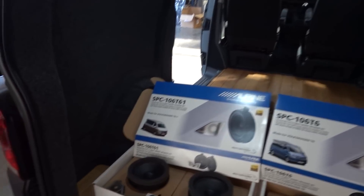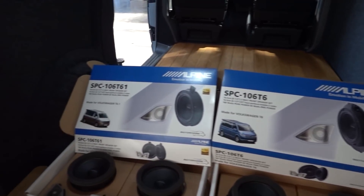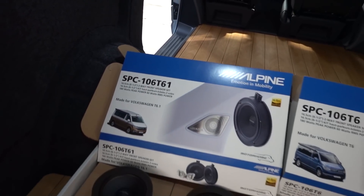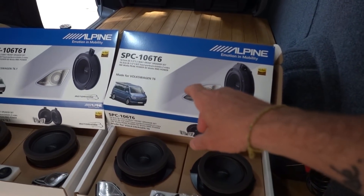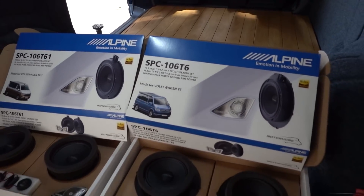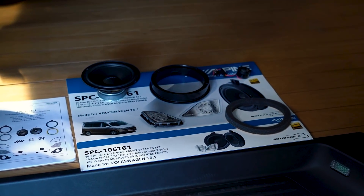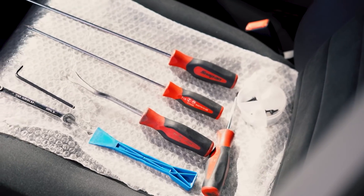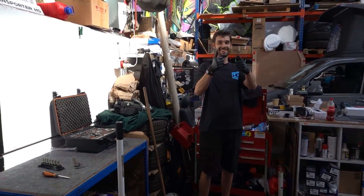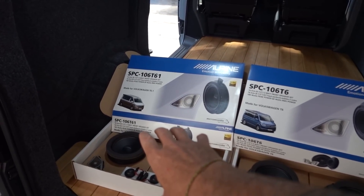They've brought out a couple of new plug-and-play kits for the TC and T6. For the T6.1 there's just the one size option, which is the six-and-a-half, sixteen-and-a-half centimeter, six-and-a-half inch. For the T6 there are two options — there's actually a slightly larger eight-inch version for those because you've got a bit more space in the door. These kits are going to retail around the £330 mark; the eight-inch version is going to be about £380. Josh is going to get these fitted in this van, starting with this T6.1 kit.